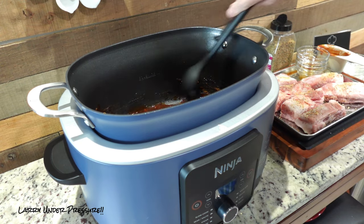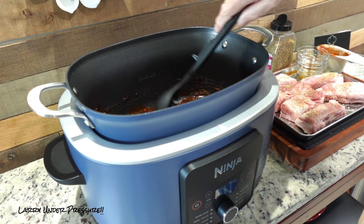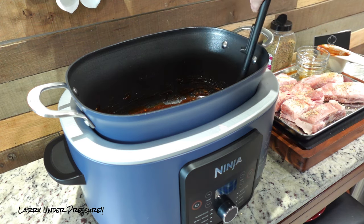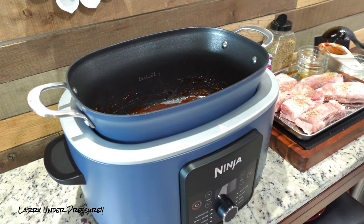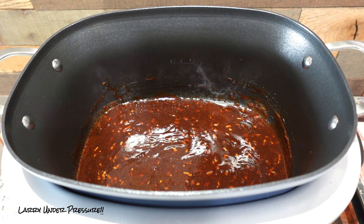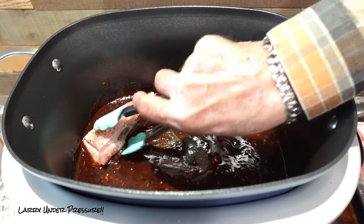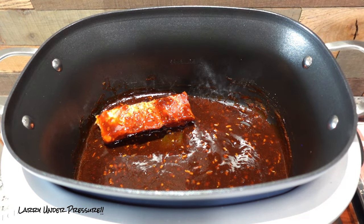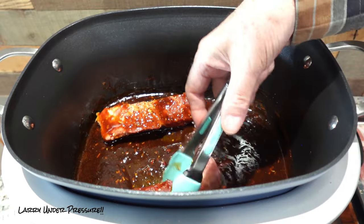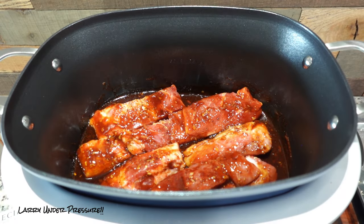Now that we have the sauce mixed, we're going to put the ribs in and turn them over a time or two to coat them. We're going to put the ribs in and kind of turn them so they have sauce on them. The ribs are all in the pot and they've all been turned over in the sauce so they've all been sauced.